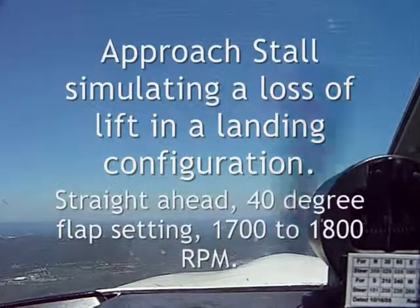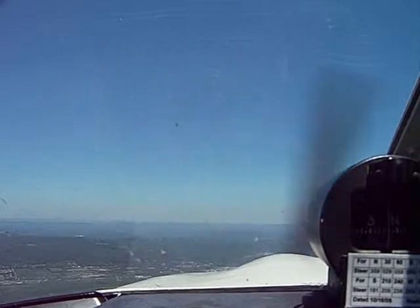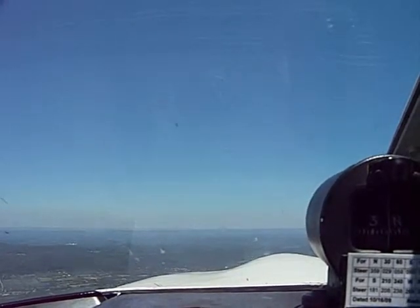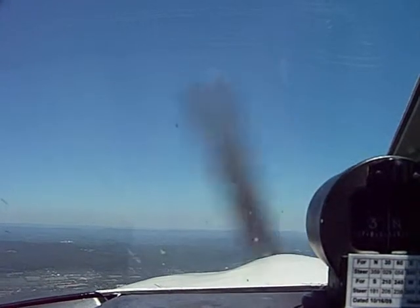We're back. Time at 1800. Carpe at. White arc, flaps 10 — 2, 3, 4, 5.